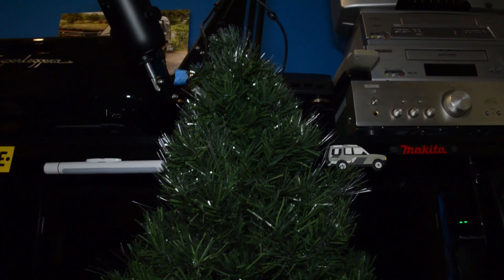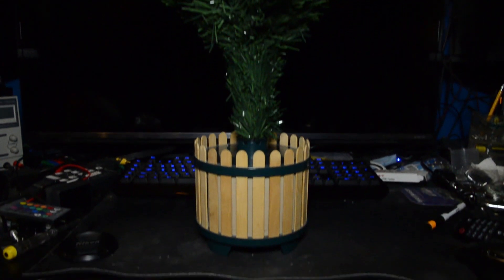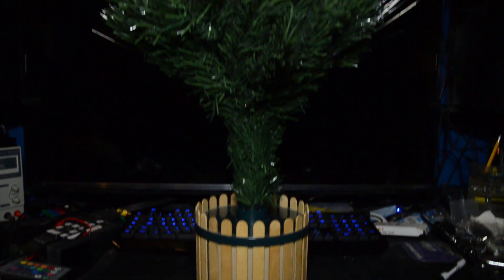This is a tale about a fibre optic Christmas tree from around the year 2000, a time that time itself forgot. It's a fibre optic Christmas tree I've had for years, and I even made a little video about it years ago.